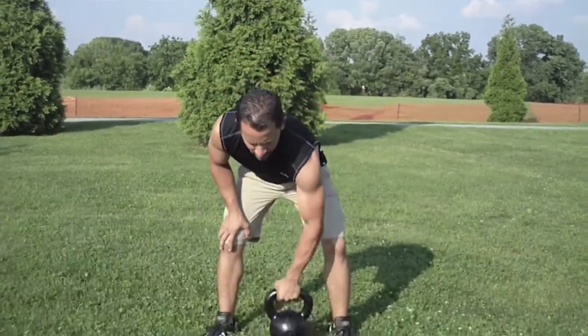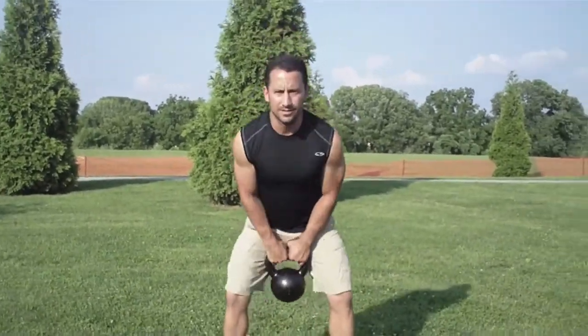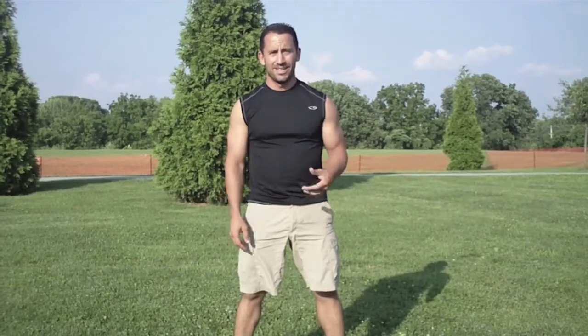Very simple. The swing, which we all know is a foundational exercise. How many times do you see clients pick up the bell like this and start swinging the bell? Every time a client of mine does that, they do 10 squat thrusts. I'm tired of it. You can't generate any power doing that.